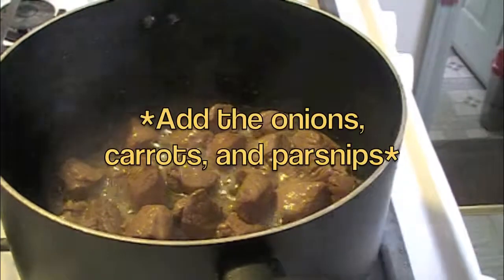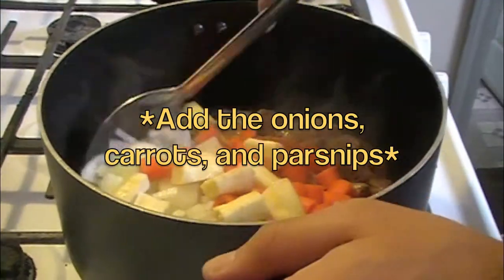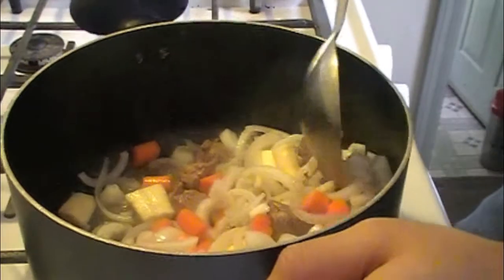Now we're going to go ahead and add the vegetables. We just want to cook this together until the onions have wilted.